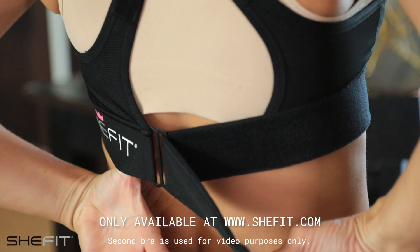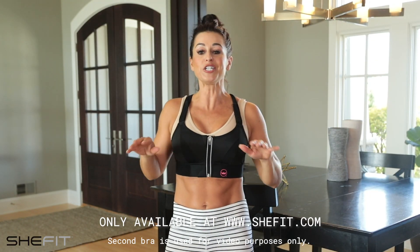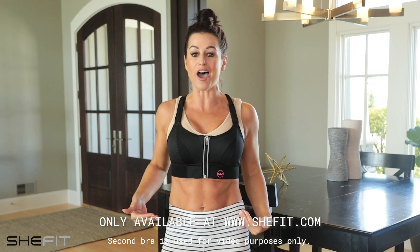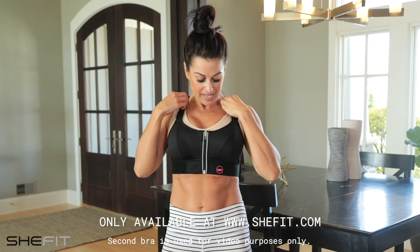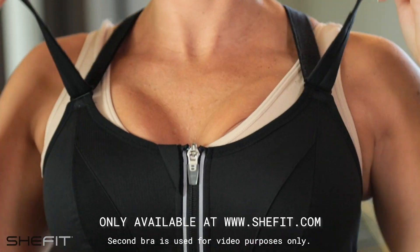Our 2-inch waistband allows you to set the perfect rib fit. With our no-roll shelf technology, you never have to worry about falling out the bottom again. Scoop up the girls, just like this. And then my favorite step is the lift — the higher you lift, the more support you get.